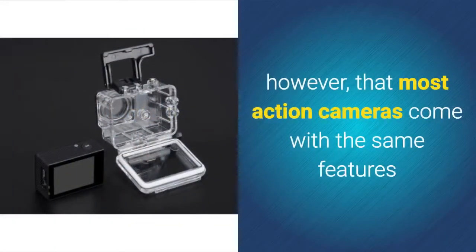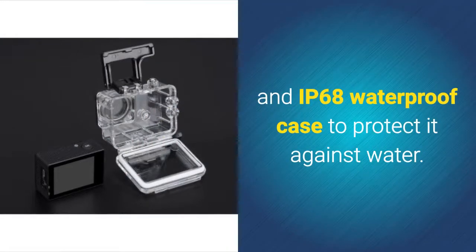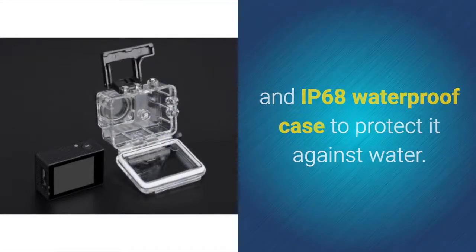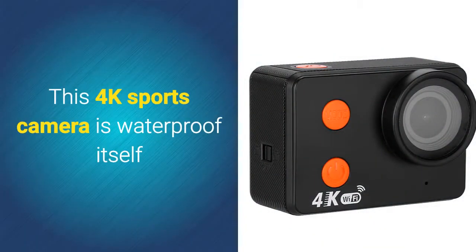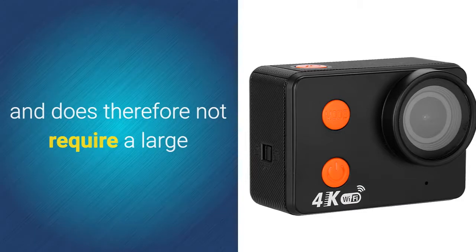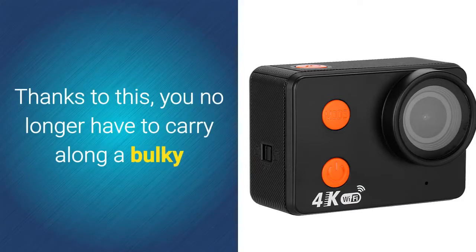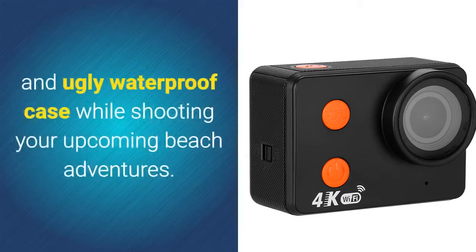The fact is, however, that most action cameras come with the same features and IP68 waterproof case to protect against water. This 4K sports camera is waterproof itself and does therefore not require a large and bulky cage to protect it against dust and water. Thanks to this, you no longer have to carry along a bulky and ugly waterproof case while shooting your upcoming beach adventures.